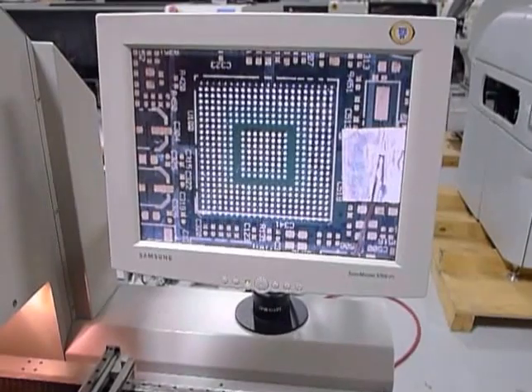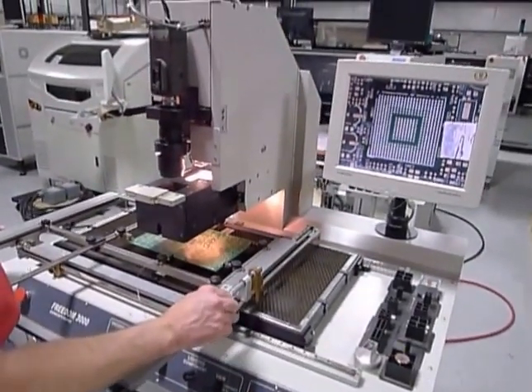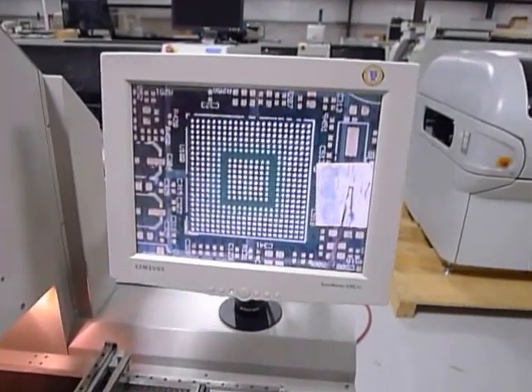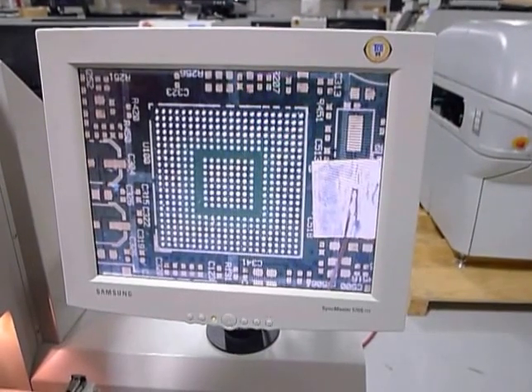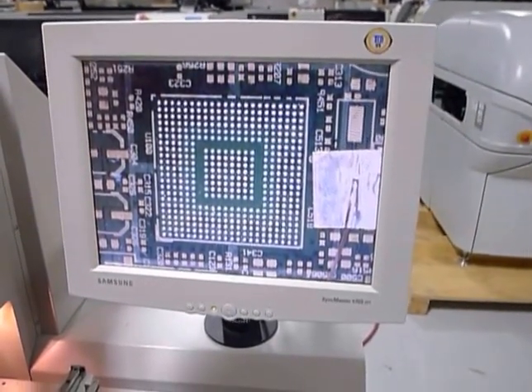We adjust the table to line it up. You can see the bumps coming into alignment with the board. There's a little bit of theta offset, so we're going to line up our theta and then come back into a little more X and Y. There we go — that looks good, all lined up.